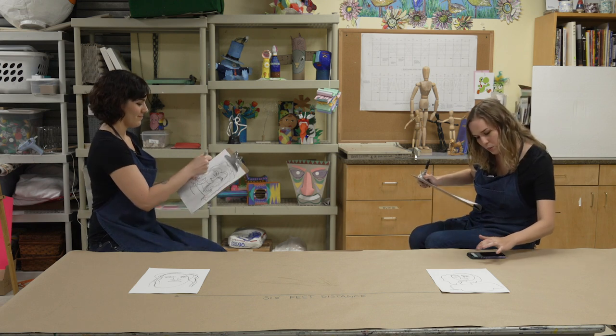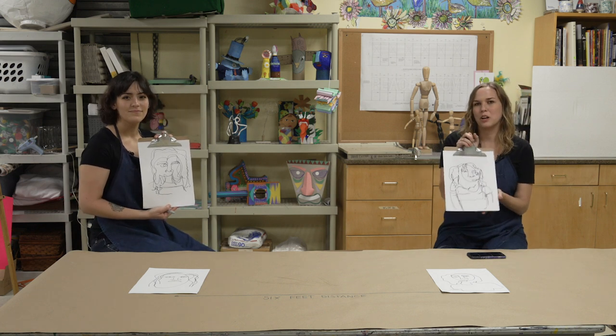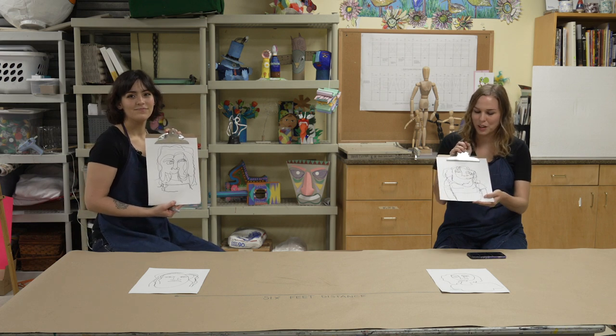Our timer just went off and we're going to reveal our drawings here. We were not looking up whatsoever, so you guys can see how fun these come out.